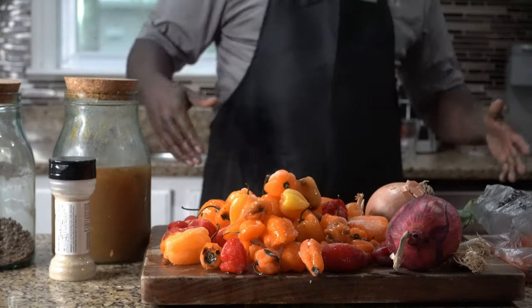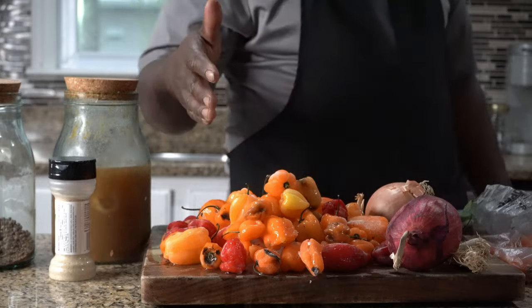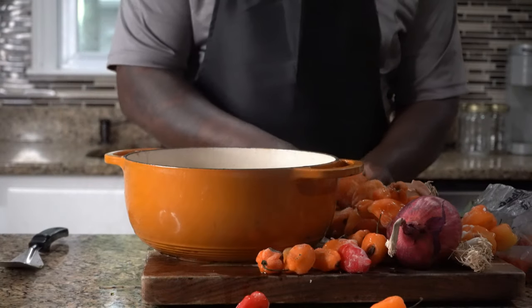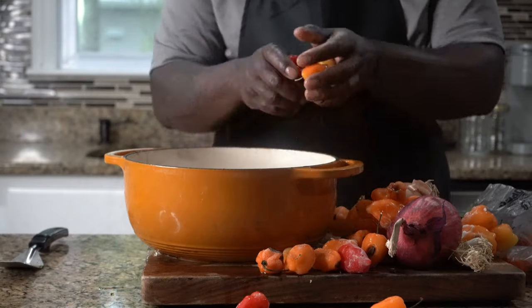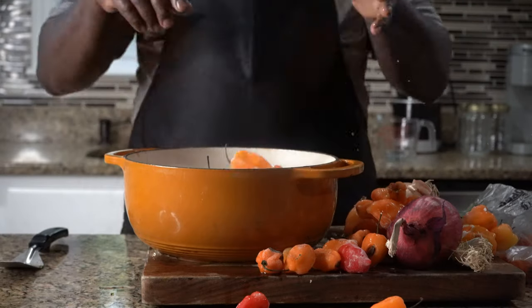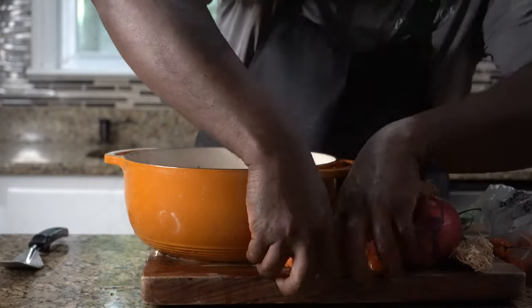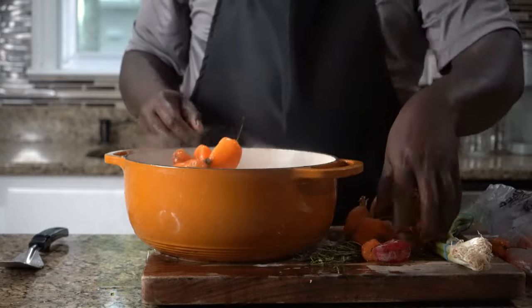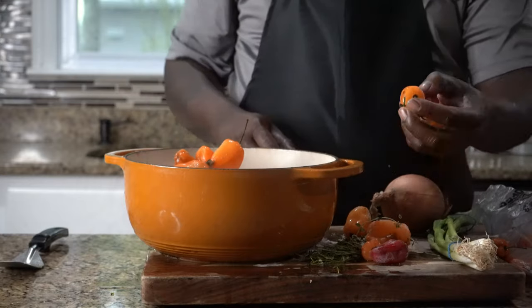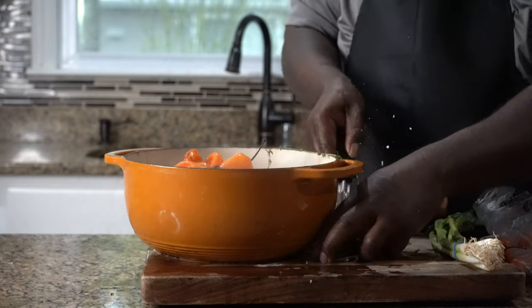Crazy Chef, big vibe. Let's get into the video. What I'm gonna do is, with these peppers, I'm gonna sauté all my peppers. The first thing I wanna do is dump my peppers in a cold pan.